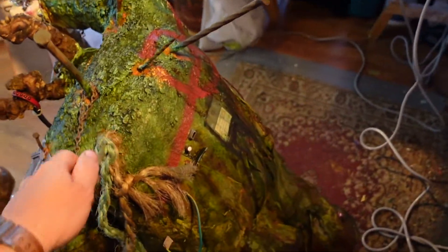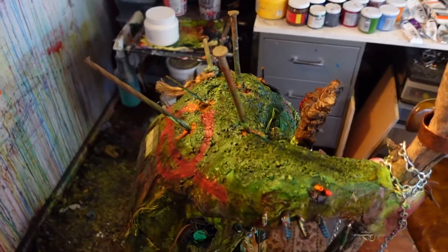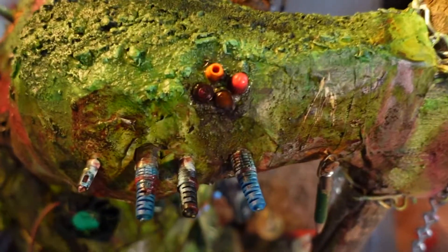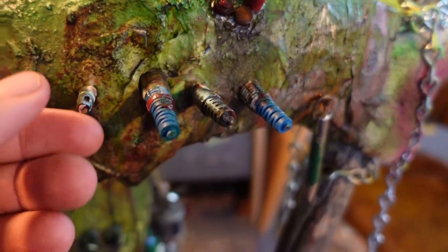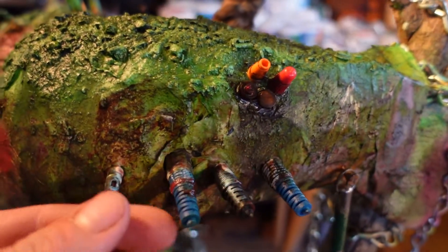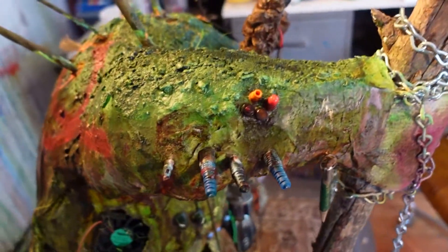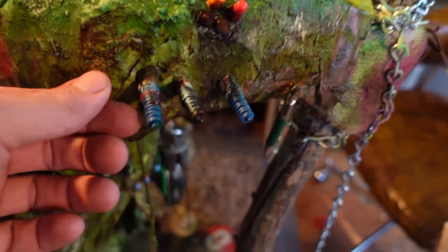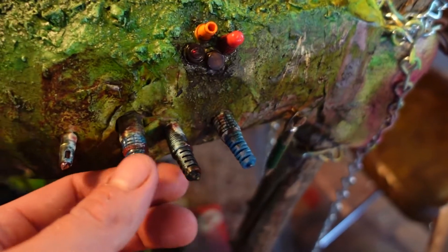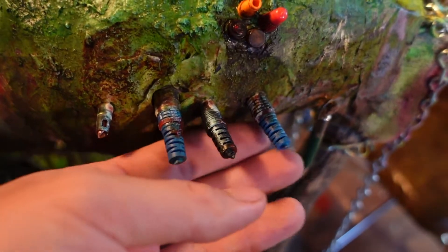Some more Lego, and a bike inner tube filler cap. These parts are from Active Surplus — a store that doesn't exist anymore. It became what used to be the Second Black Market — the one with a gorilla out front. Amazing store, but it disappeared in my second year at OCAD.